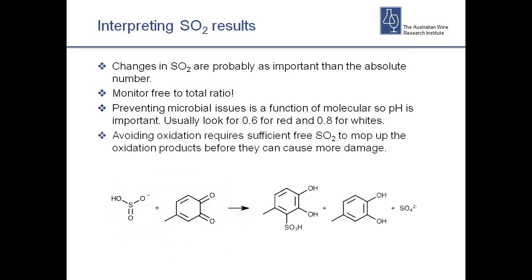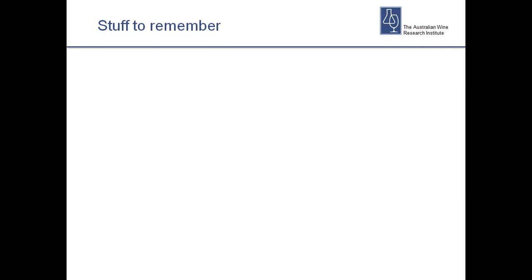You also need a reasonable amount of SO2 to mop up oxidation products — you can't just work on 3 or 4 mg/L. For white wines, once free SO2 drops below 10 mg/L we start to see a lot more damage, so it's always important to keep a reasonable level. Another thing to remember: SO2 binds to yeast cells very nicely. If you're making SO2 additions right at the end of ferment or when there are still a lot of yeast lees, the SO2 will bind to the surface of those cells. When you remove the yeast, you'll lose that SO2 as well.